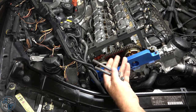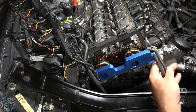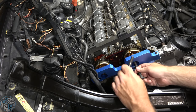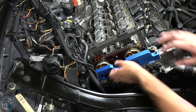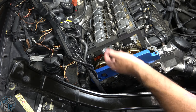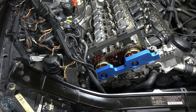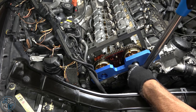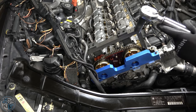The cam phaser bolts don't specifically say to go in dry the way the others did, so since these go through a hollow camshaft I'll hit them with a little WD-40. The torque is 20 Newton meters and then 180 degrees after that — I'm going to do two rotations of 90 degrees. You don't want bolts to skip if they're not lubed, as that messes up your torque reading.